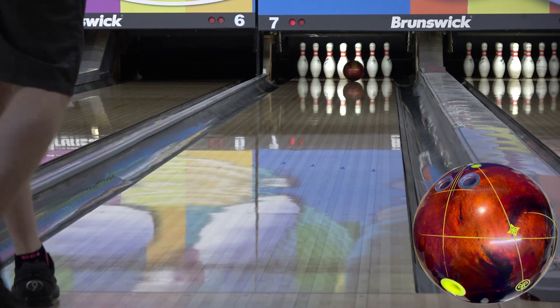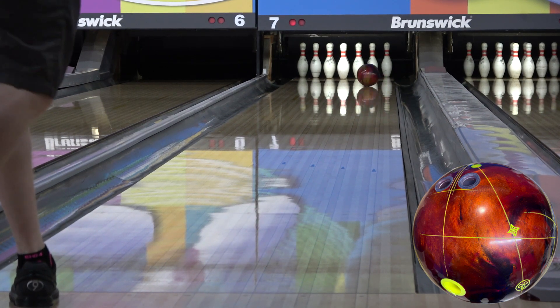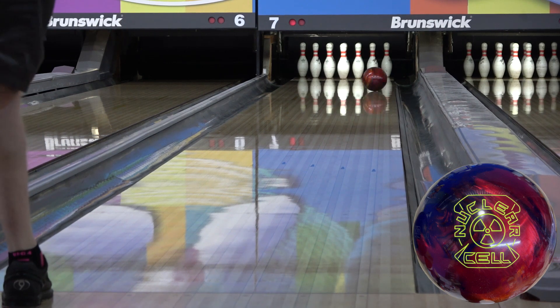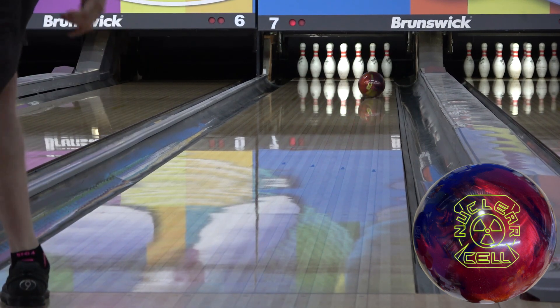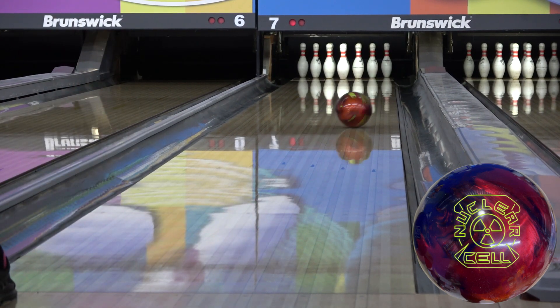The Nucleus core comes in at a 2.52 RG, a 0.056 differential, and a 0.018 split or intermediate differential. The slightly higher RG for an ASIM, in addition to the super high differential and quite strong split, pair with the strength and the shape of the cover to create the most dynamic ball I've ever thrown.